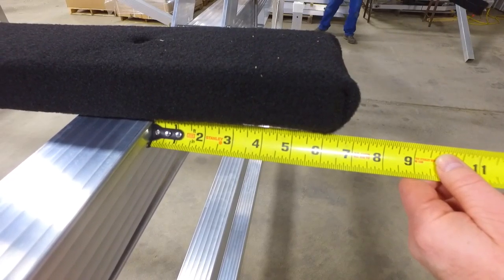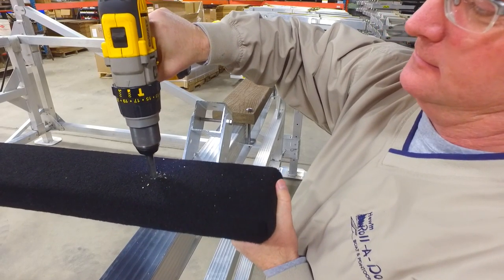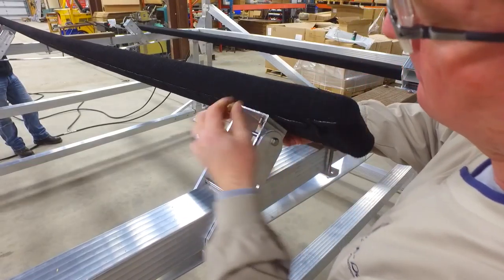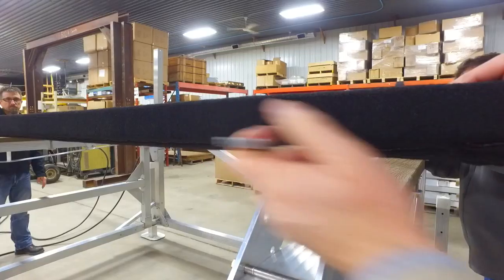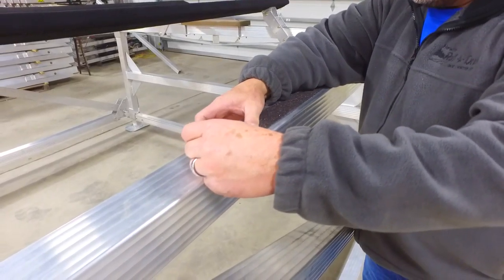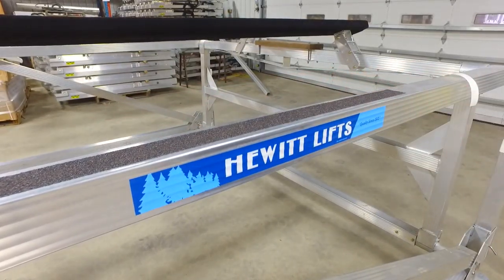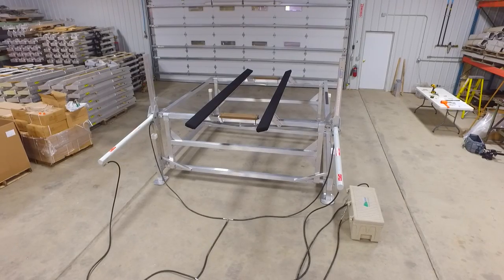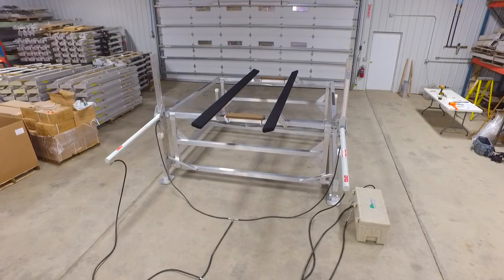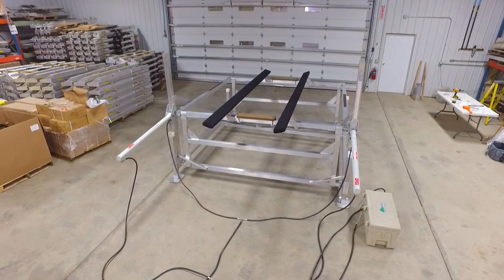Lay the bunks across the lift and measure six inches from the back of the lift. Drill a hole and secure with a carriage bolt and nut. Make sure when tightening to sink the head of the carriage bolt into the carpet. Apply the grip tape to the top of the pull arm. Place the Hewitt sticker on the outside of your lift. Go ahead and tighten down all the nuts, bolts, and hose fittings. This completes the assembly of the 3900 pound hydraulic cantilever lift.